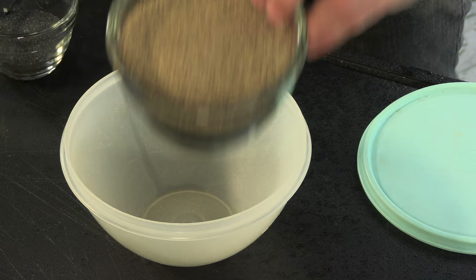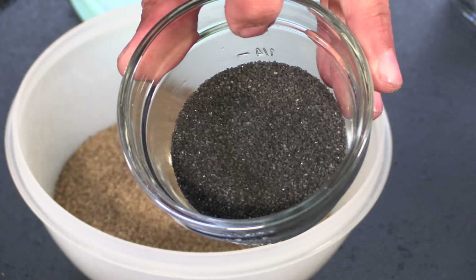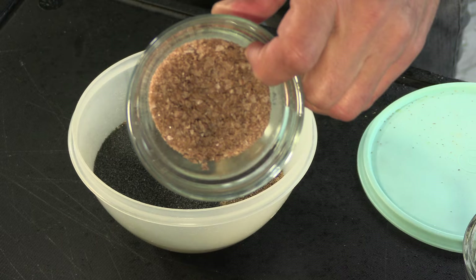Before I make those tri-tips I'm going to make a quick seasoning. I'll have the full recipe down in the description box below. Starting out with some ground black pepper, some black lava salt, some smoked sea salt flakes — and I crushed these up a little bit with a mortar and pestle.